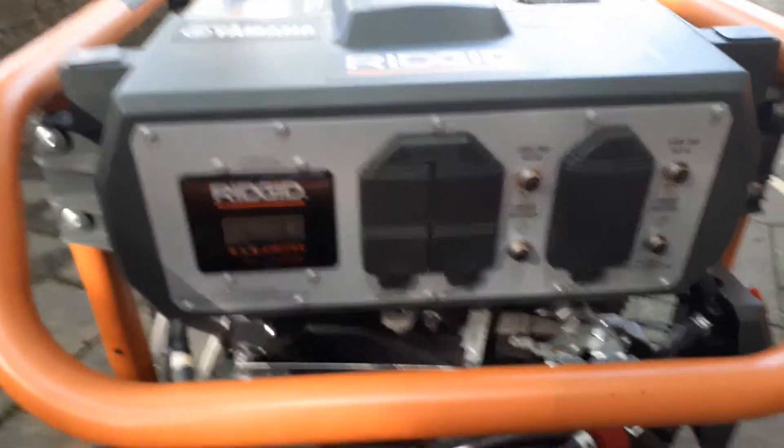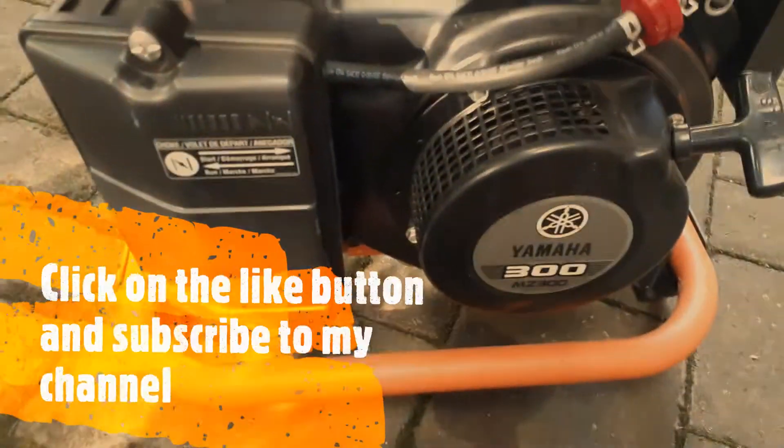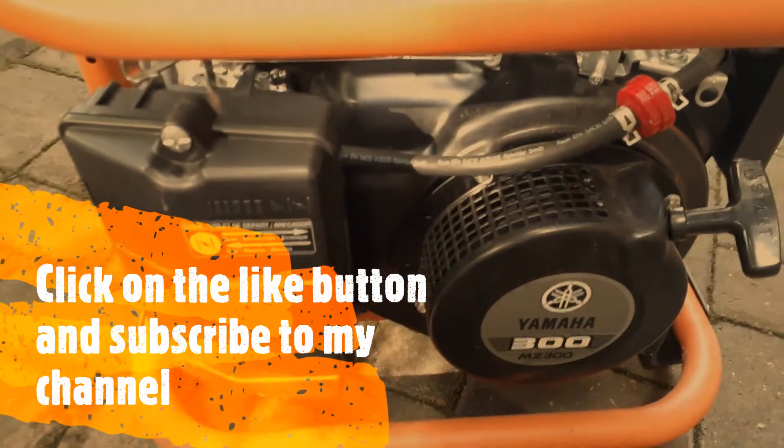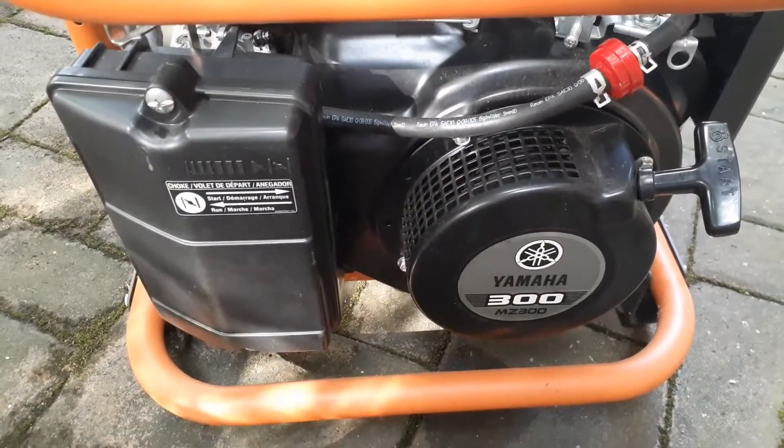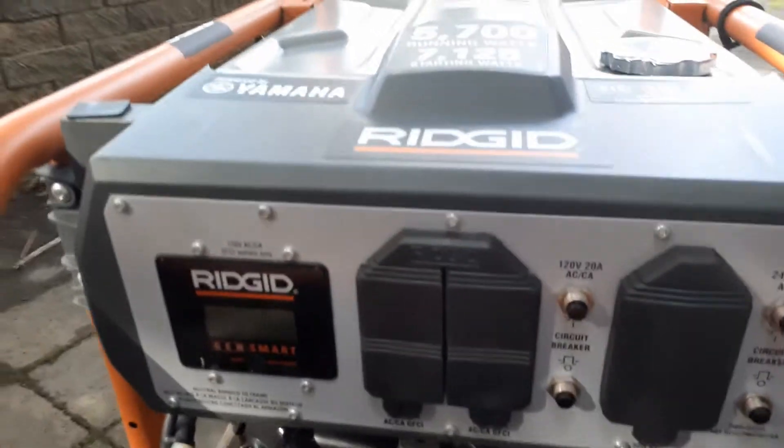If you are interested in knowing how to set up a generator and hook up, you can watch my other videos. In this video I'm going to show you the features that I have on this Rigid generator.